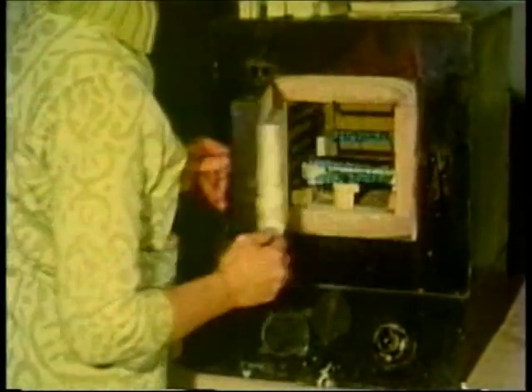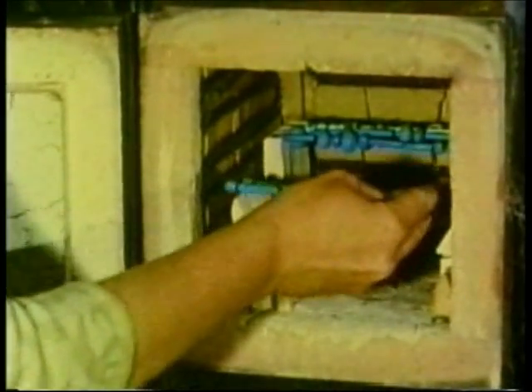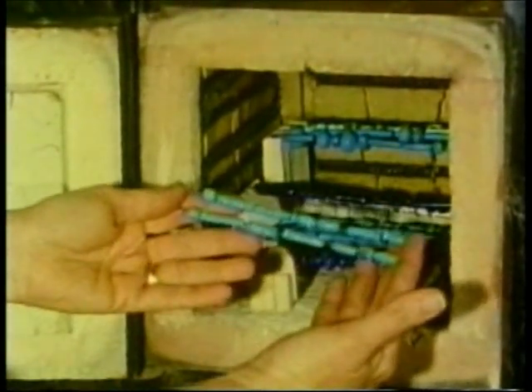Some kilns are small, perhaps only a few inches in each direction, and others may be as big as a house — like this kiln for firing bricks. But they all have a means of being heated to high temperatures.